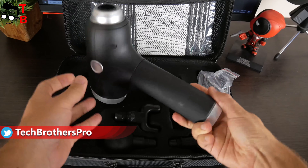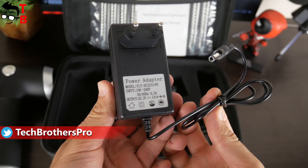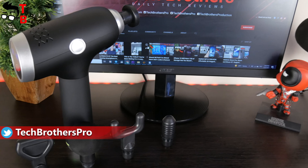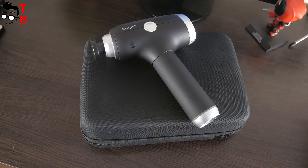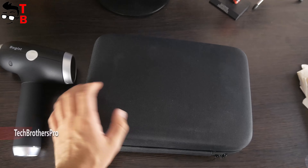Inside the case, there is a user manual in English, the Massage Gun itself, five massage heads, and a power adapter. We will talk about the massage gun and heads a little later.